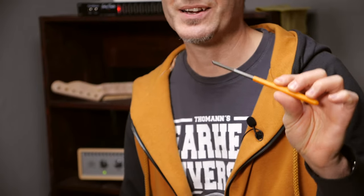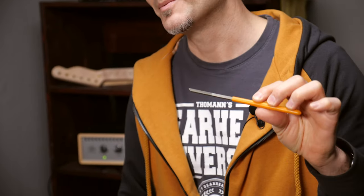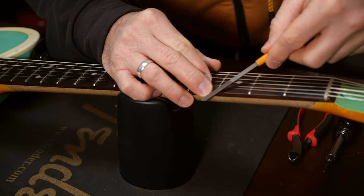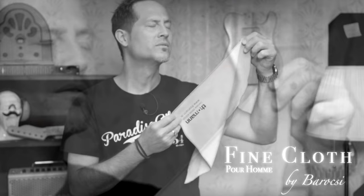Number 10 is a fret end file. Fret ends can get really sharp in dry climates and seasons. Wood shrinks and metal doesn't, at least not that much. So this can help you file the ends of the frets that stick out. And as a plus one, you'll also need a fine cloth for cleaning your instrument, for oiling the fretboard or just protecting the body when you're working on the electronics or on the bridge.